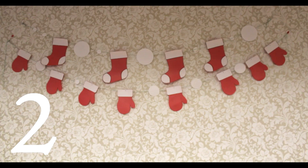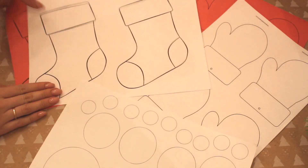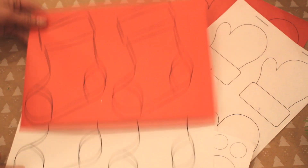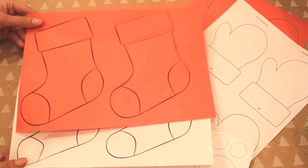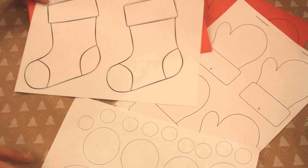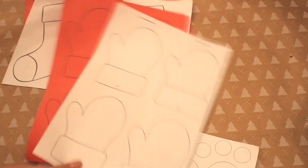Вторая идея — наилегчайшая. Мы будем делать гирлянду. Для этого нам понадобятся трафареты носочков и варежек. Я нашла свои в интернете — вы можете взять любой понравившийся вам вариант и распечатать. Я распечатала 4 носочка и 8 варежек в одинаковом количестве на красной бумаге и на белой бумаге.